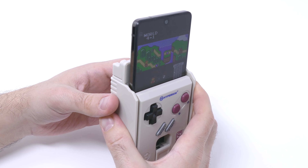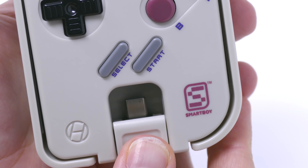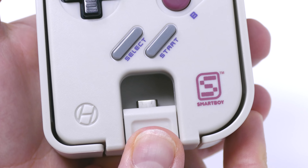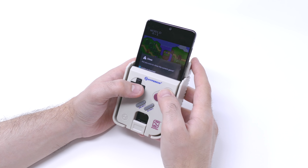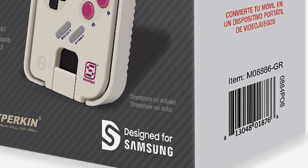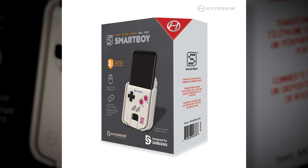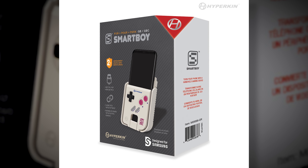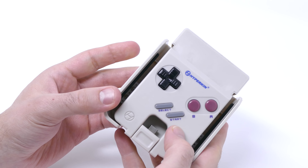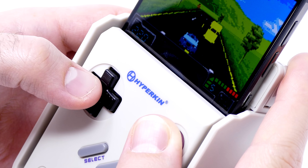This is the Smart Boy by Hyperkin. Looking at it, you might not know exactly what it is, but honestly all you're really looking at is a controller that hooks up to the bottom of your cell phone. It also has one additional feature in the back — a Game Boy and Game Boy Color cartridge slot so you can put in original cartridges and play them just like you're playing on a Game Boy. Initially when I heard about this thing I had one major concern: it was originally an April Fool's joke that Hyperkin made, and I don't think anyone thought they were actually going to produce it.